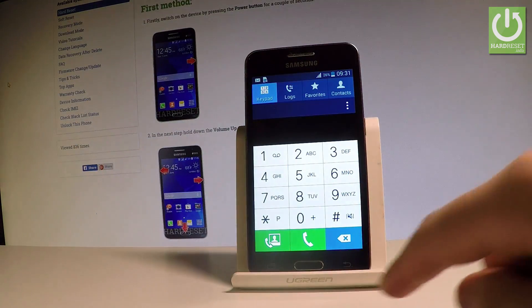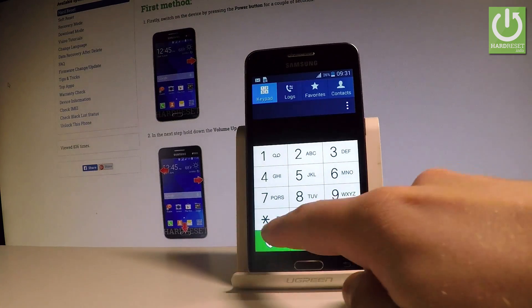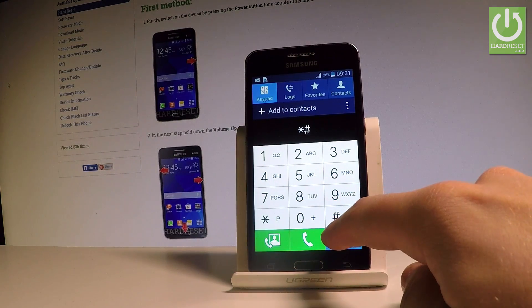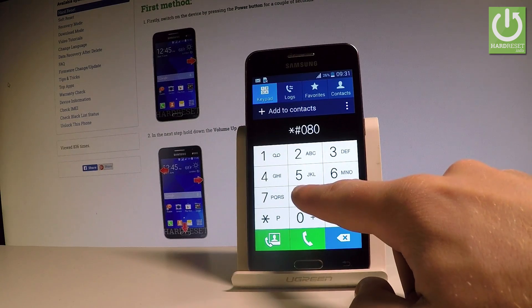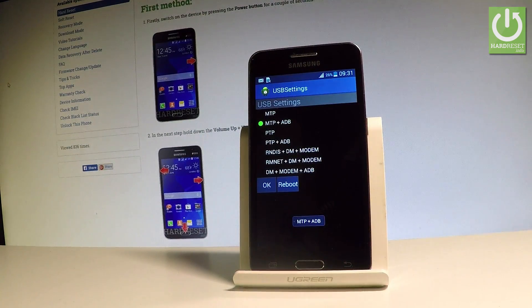Let's go back and let me also show you how to use the USB settings. Let's use the following code: star hash zero eight zero eight hash. As you may notice USB settings just pops up. You can change the mode of your USB right now.